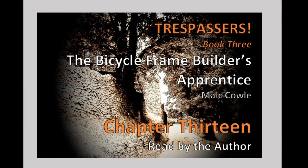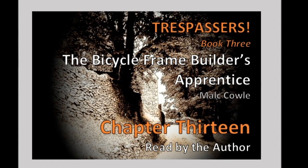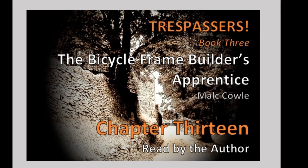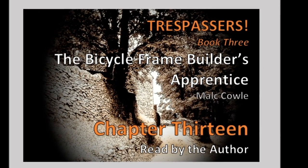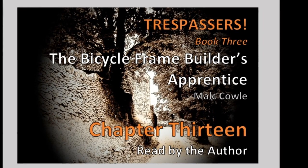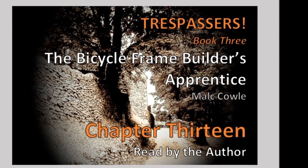The Bicycle Frame Builder's Apprentice, Chapter 13. Connie feared that the removal of a six-speed block would test her strength, proved to be over-pessimistic. Having clamped the remover firmly into the vice in Rouse's workshop, and having placed the wheel into position, she gripped the rim and tire firmly with both hands, and with one good twist, she discovered she was able to wind it free quite easily. Rather sensibly, she had Malk standing by just in case, and he'd supervised her efforts.